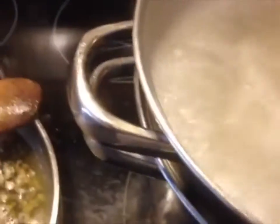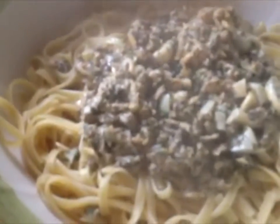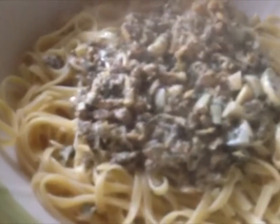Take some pasta out here with some tongs. See how it's still kind of stiff? Just try a little piece. And we put the sauce in — like so. Dinner's ready. You want to mix that through, and the pasta's cooked just right to the tooth.